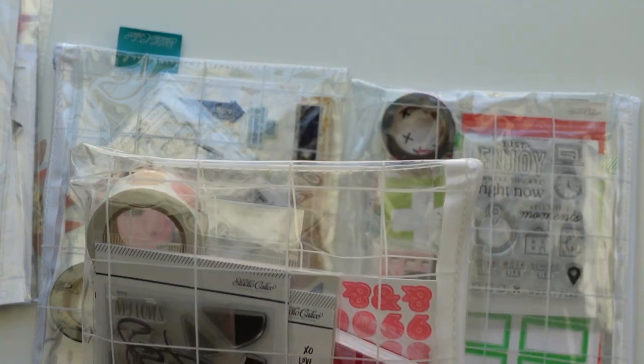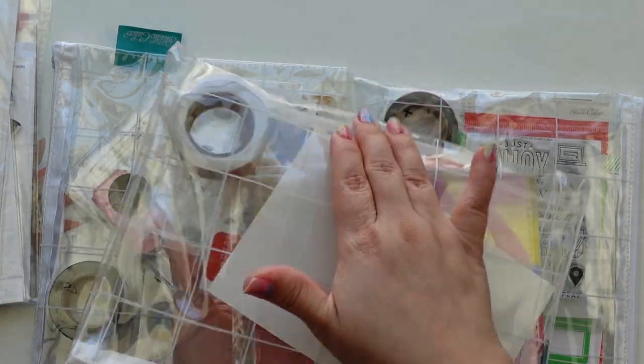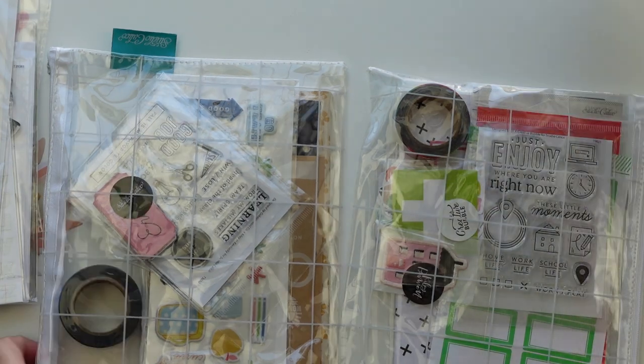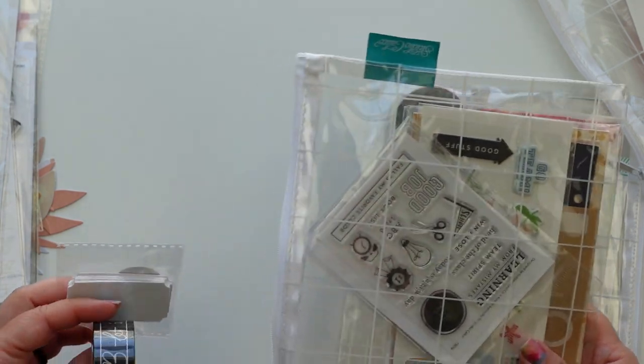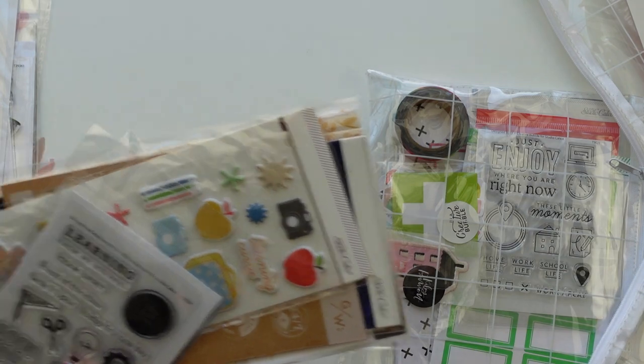Let's move these to the side. I got three past kits, and at the end I will show the documentary kit. Let me start with this kit — I believe this is Kindred Spirits but wait, no — this is Head of the Class and it's school themed.